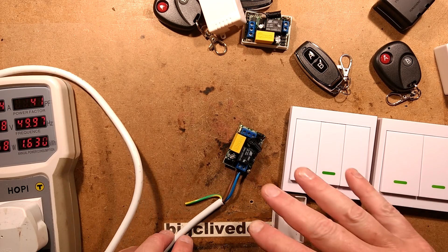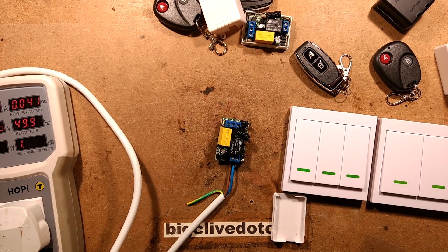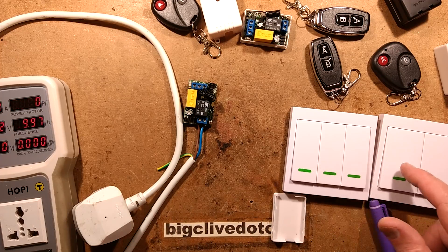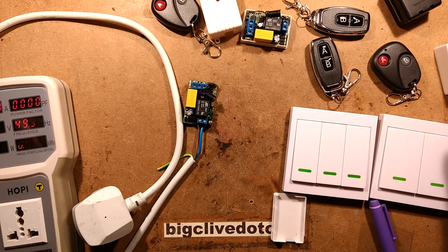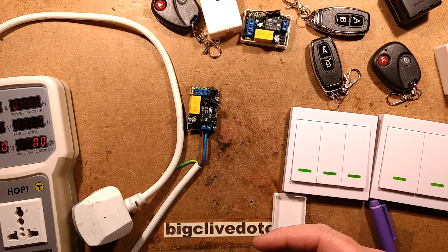So I'll actually test and see how many codes it holds. I tested it and programmed in 1, 2, 3, 4, 5, 6, 7, 8, 9, 10, 11, 12, 13 - it programmed them all. So it's over 13 codes is all I can say - it programmes quite a lot. It does have a dedicated memory chip for storing those codes. So that's an interesting little device.